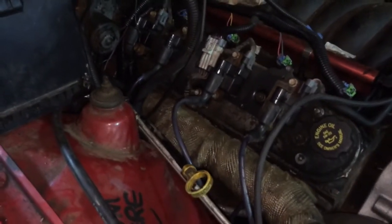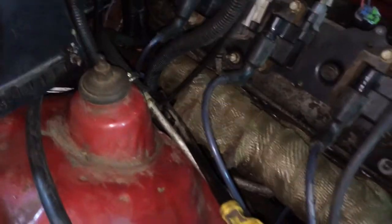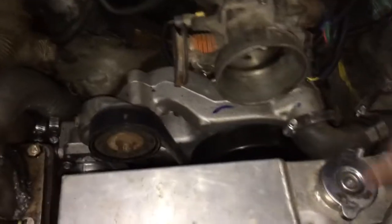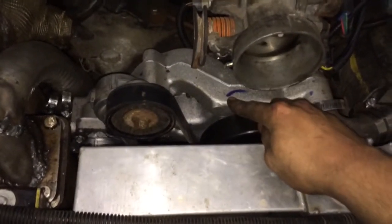Titanium wrap — didn't want itchy, still itchy, that's worth noting. I got the trans hard lines right there, passed the firewall, and they drop down, come around, and then up to the big Dodge trans cooler. There's also the turbo intercooler and other stuff you've already seen.